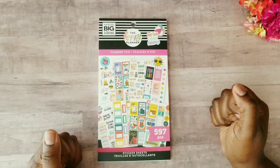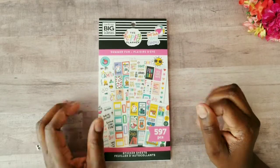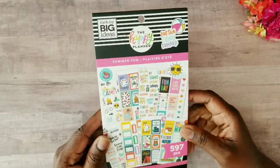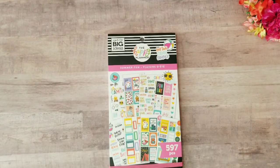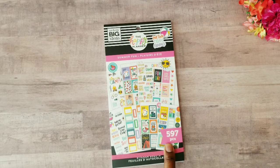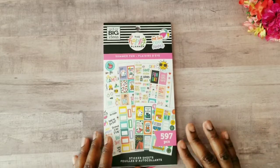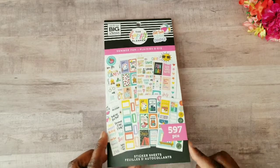Hey my beautiful tea party squad, welcome back to another video! In today's video I'm going to be flipping through another Happy Planner sticker book from the new Back to Class release. This one is called the Summer Fun Value Packed Sticker Book. Summer is almost here and it's actually one of my favorite seasons. This sticker book has 597 pieces and 30 fun-filled pages of summer quotes and summer inspired designs. Let's jump right in!